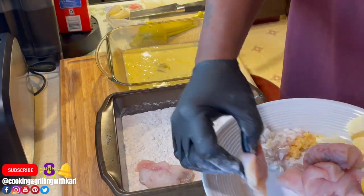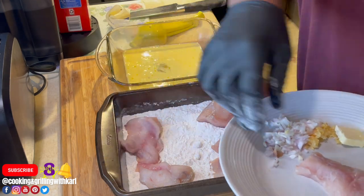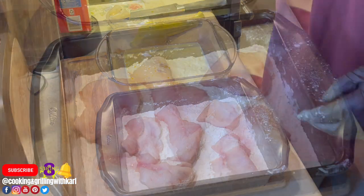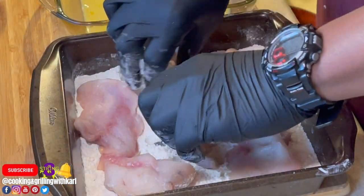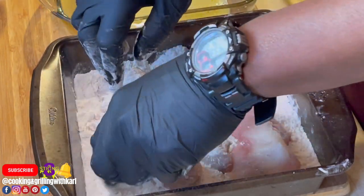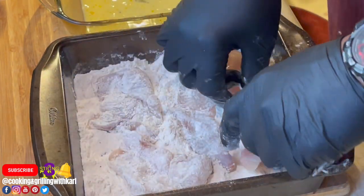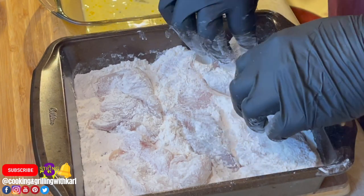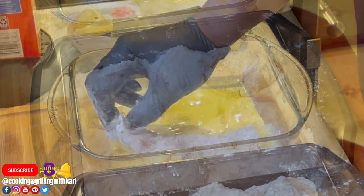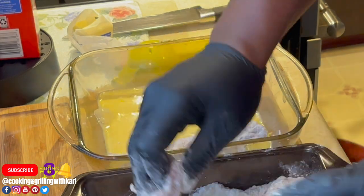Now I'm taking my monkfish and dredging it into the flour, and then it's going to go into the egg wash. I'm just making sure everything is nicely coated. Another name for chicken francese — and in this case monkfish francese — is 'wedding chicken,' because it's typically used at a lot of weddings and banquets.